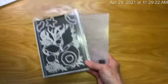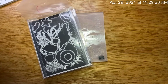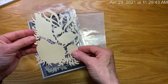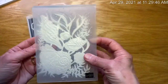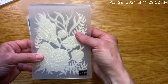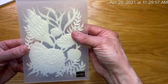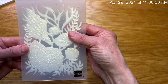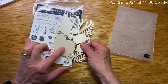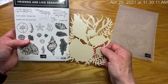This die will cut out an image, and I've used the pearlescent paper — this image will fit right in here. If you just line up the grasses and the seaweeds, it will emboss perfectly. You can also stamp onto these pieces with the stamps.